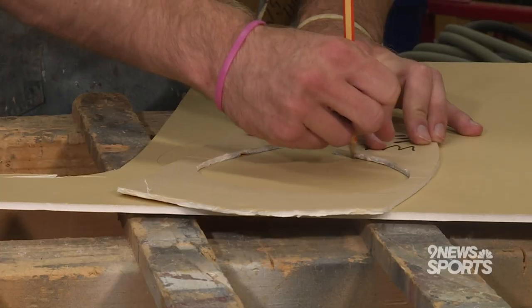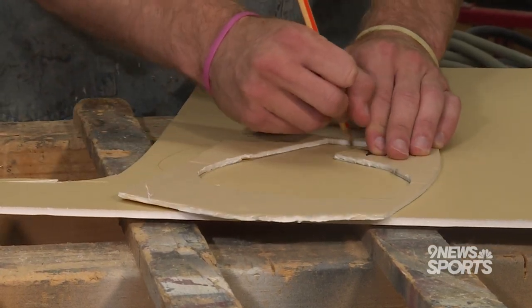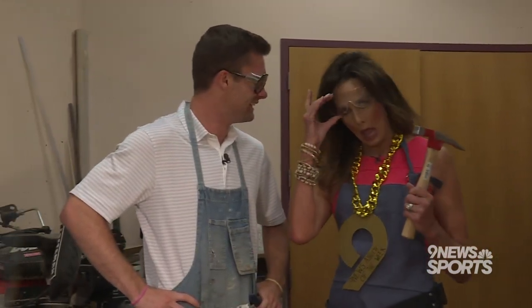Now, the process of creating our chain is pretty simple. All you got to do is trace out our signature nine on your foam or cardboard, and then you start cutting. But be really careful and always make sure you have an adult present. Right, Kathy? That's right, Scotty — safety first.